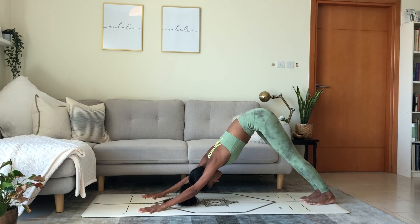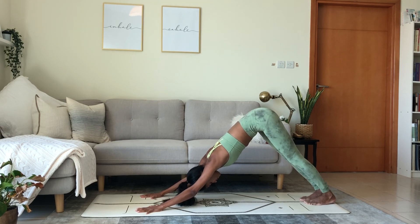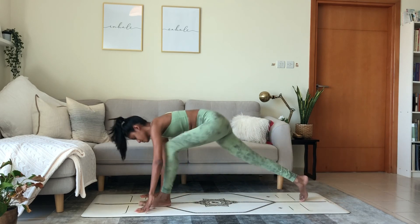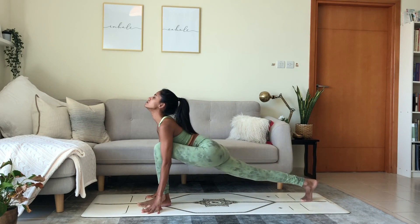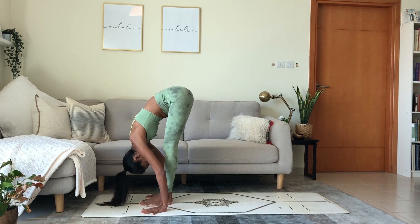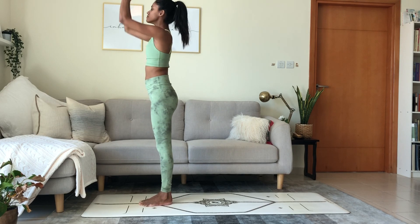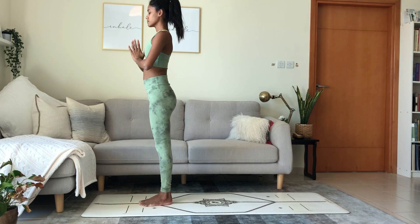Keep the breath steady. Left foot in between the hands. Inhale, lift the heart. Exhale, forward fold. Chest to thigh. Inhale, reach the arms up to the ceiling. Bend back. And exhale, palms touch in front of the heart center.